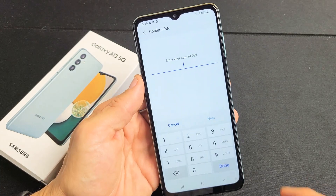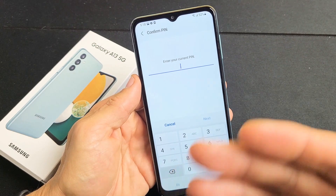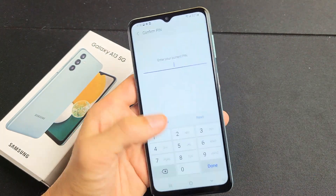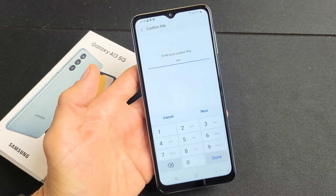Now go ahead and input your PIN or password. If you didn't make a PIN or password, it's going to ask you to make one now. Okay, so enter your PIN or password. After you input it, go ahead and click on Done down here.